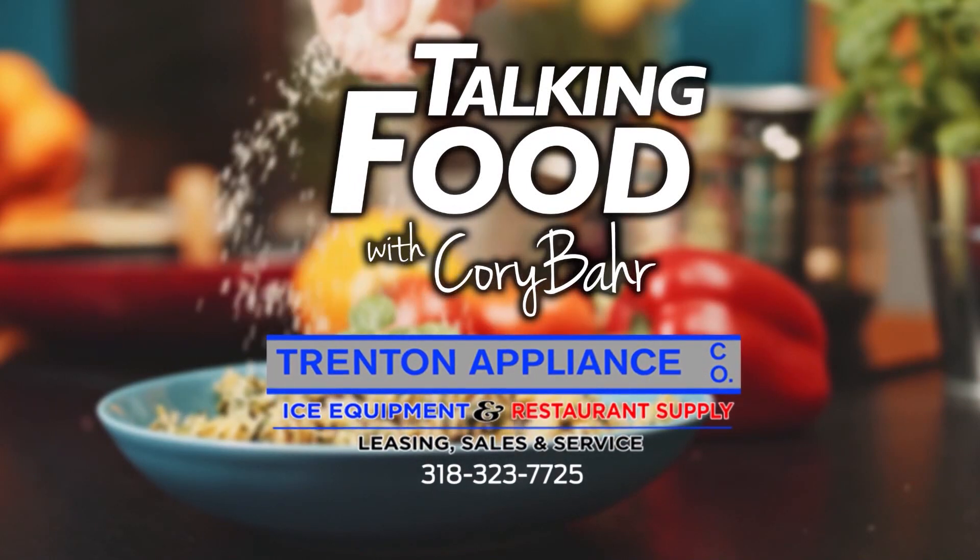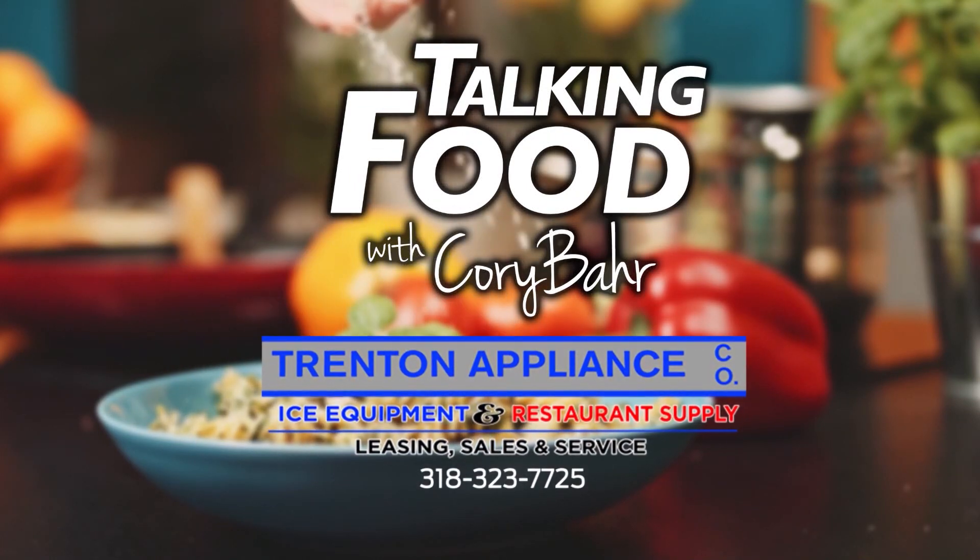Talking Food with Cory Barr, brought to you by Trenton Appliance Company, Ice Equipment and Restaurant Supply.